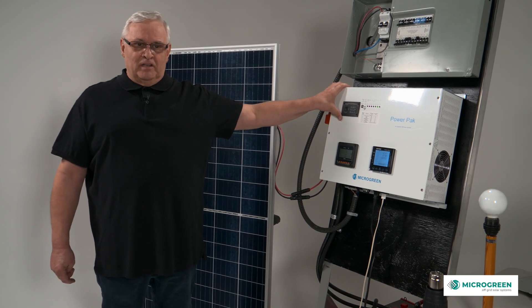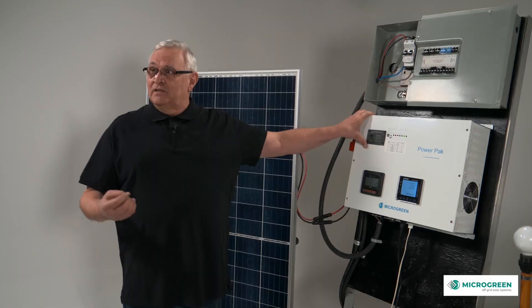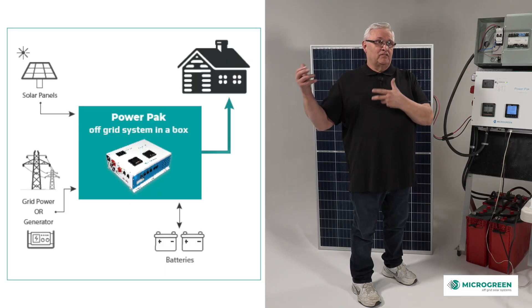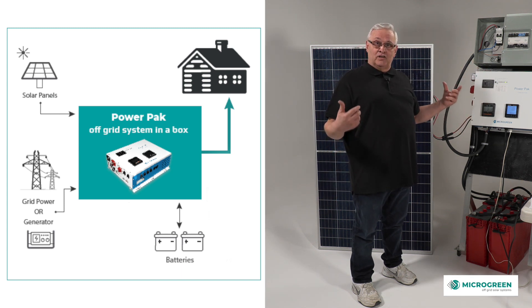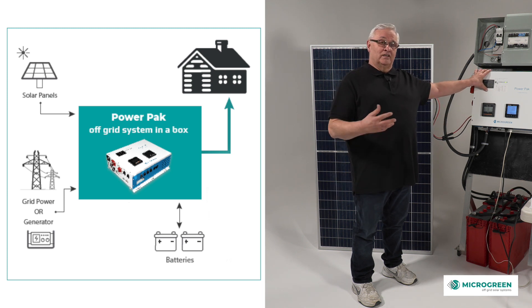The power pack is a versatile product because it can be used as a backup as well as an off-grid system. You could use it to back up your house if the power goes down, or use it with solar to charge your batteries from an off-grid system. Either way, the power pack will work as a backup or an off-grid system.